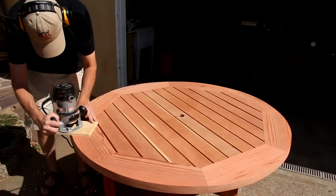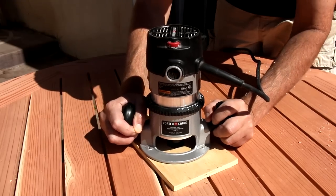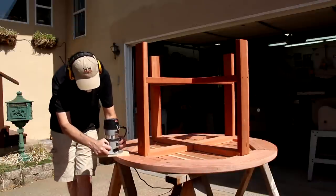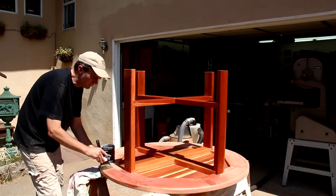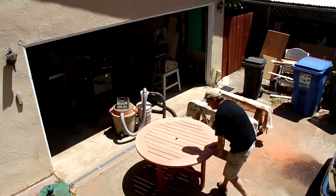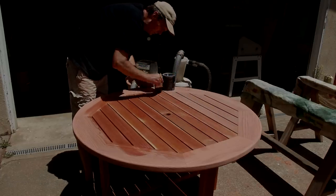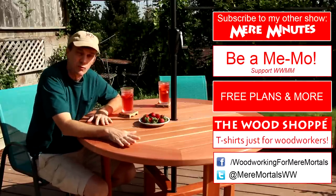I'm using my router to round over the top edge. I'm finishing this with an exterior water-based spar urethane. I think three coats of that spar urethane is really going to protect this redwood from the weather.